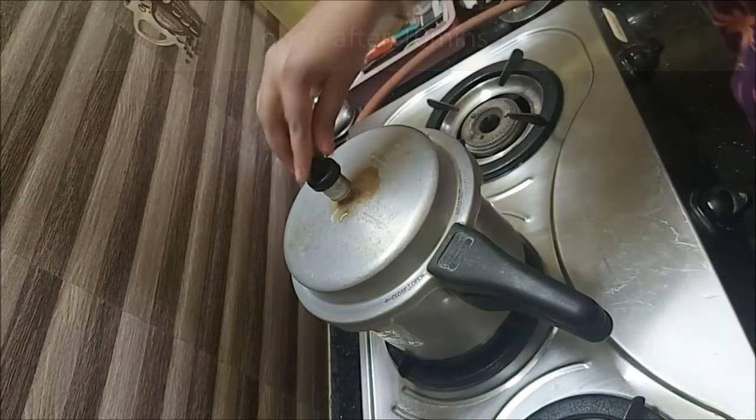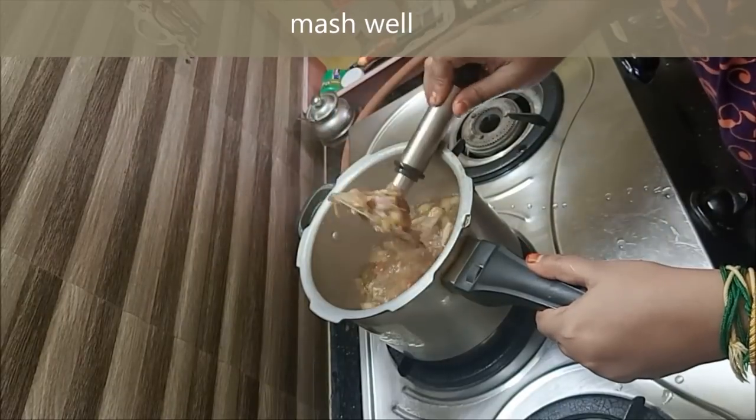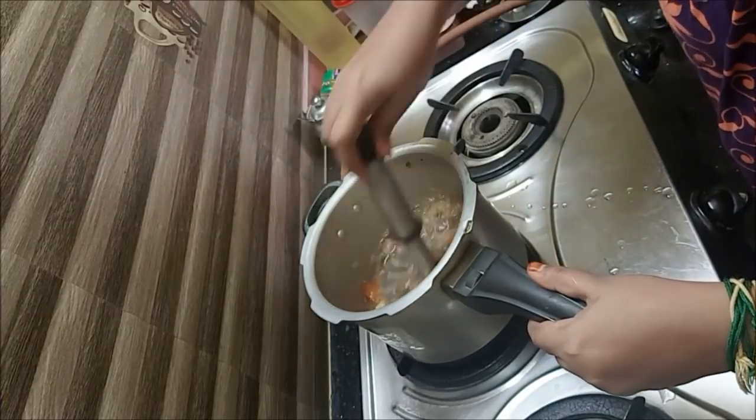We are doing the sim and we will turn off the gas and now we will open it. Now we are going to cook it nicely in the oven — it will be nice and soft, so we are going to use the cooker. I want to cook a lot more, so I will get a little bit of heat. Now you will mash it and put it on the oven.